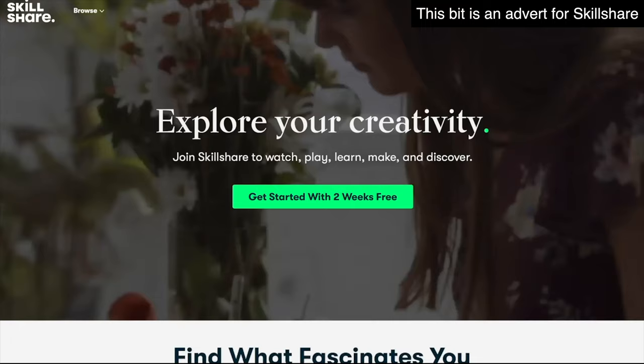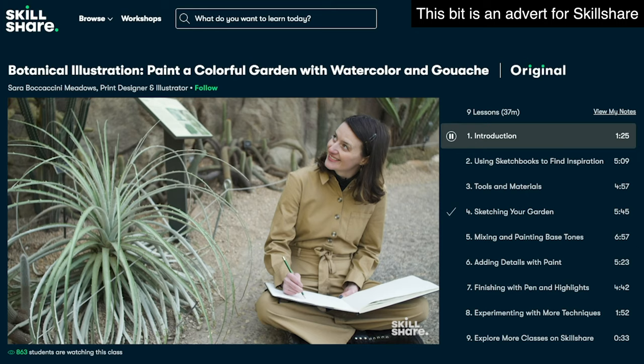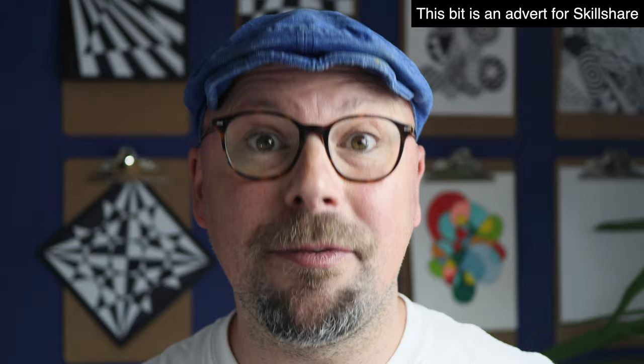Now, I love teaching, but I also love learning. And this is the bit where I talk to you about today's sponsor, which is Skillshare. Skillshare is an online learning community with thousands of inspiring classes for creators. You can explore new skills, deepen existing passions and get lost in creativity. There are loads of class topics to discover, including painting, digital art, photography, filmmaking — there are tons to explore.